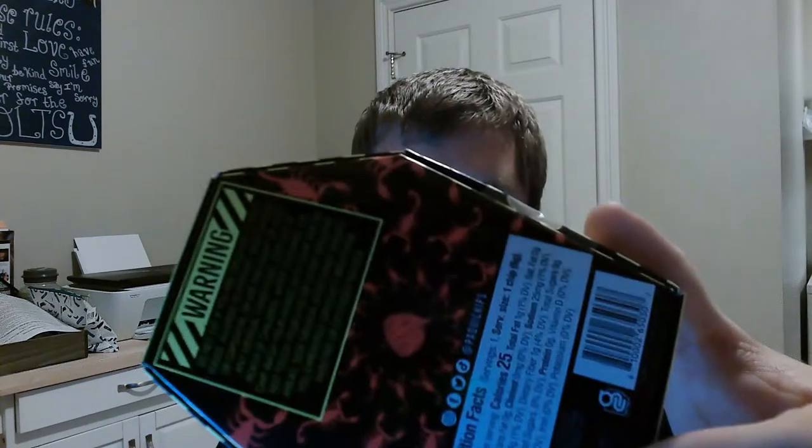It does say it has Carolina Reaper and Scorpion pepper. The inside is one extremely hot tortilla chip, and I haven't opened the box, it's all sealed up. It says do not eat if you're sensitive to spicy foods, allergic to peppers, nightshades, or capsaicins. Or are pregnant — nope. Or have any medical conditions — nope.